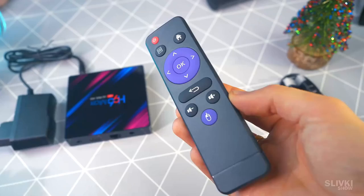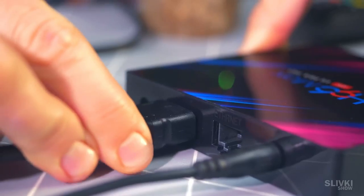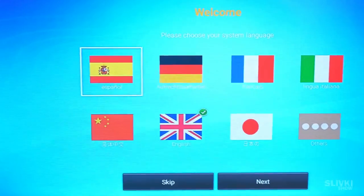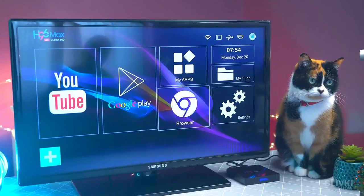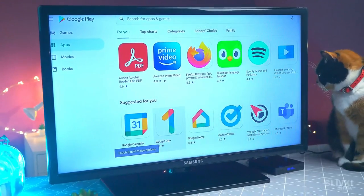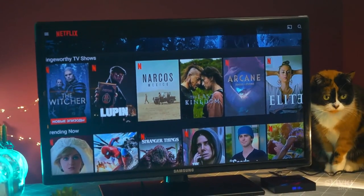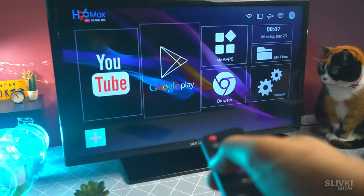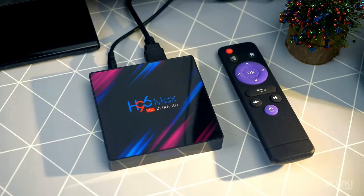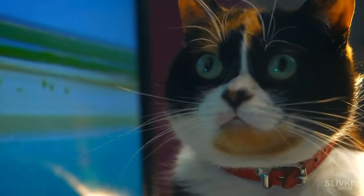It comes with a small and lightweight remote control. Let's connect it to the TV. It's booted up and our old box turns into a modern smart TV on an Android system. It has everything you need: an app store, browser, and even Netflix with lots of movies and shows. But the most important thing for us is YouTube, and here it is — it works perfectly. It's a great option if you don't have the money or desire to buy a new TV; just upgrade your old one like this.